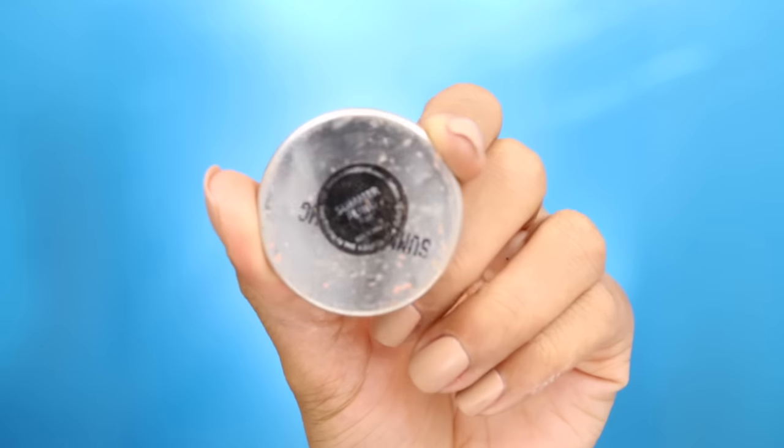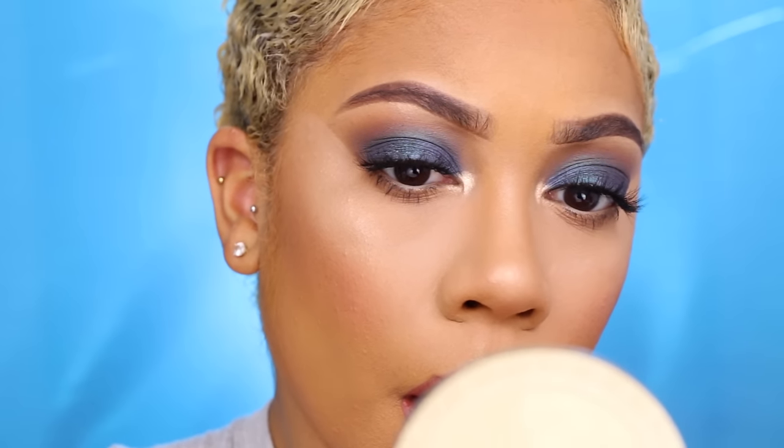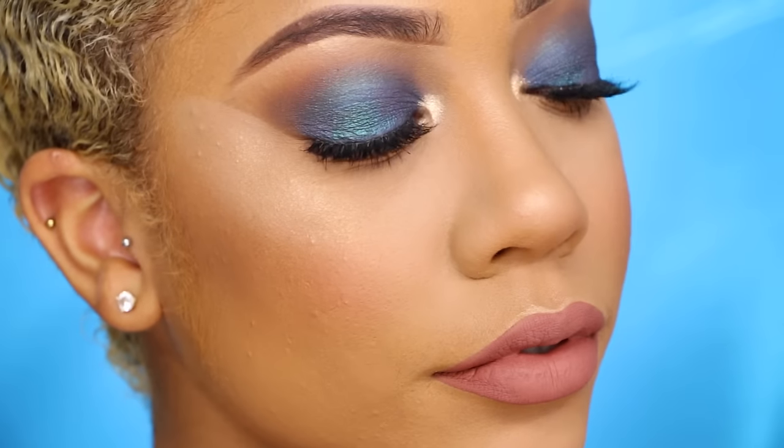For blush I'm using Makeup Geek Blush in Summer Fling — my favorite blush — applied with one of my favorite Sephora brushes, I think number 93. For lip color, I'm using a Southern Beaute liquid lipstick in the color Harmony — they've launched already so make sure to use my coupon code below to get your hands on it. I'm mixing it with a Milani liquid lipstick — I believe it's called Adorable — one of the best drugstore liquid lipsticks. And that's the completed look! Please subscribe if you haven't already, and God willing I'll see you in my next video — love you!